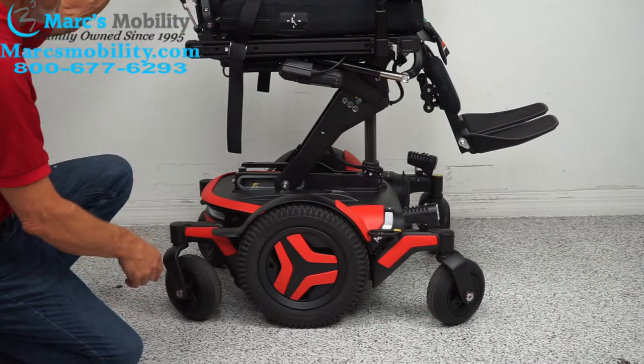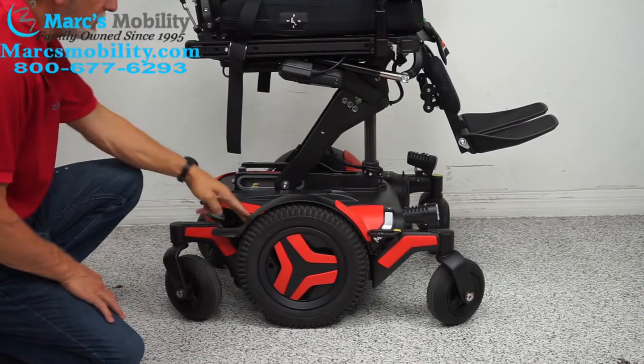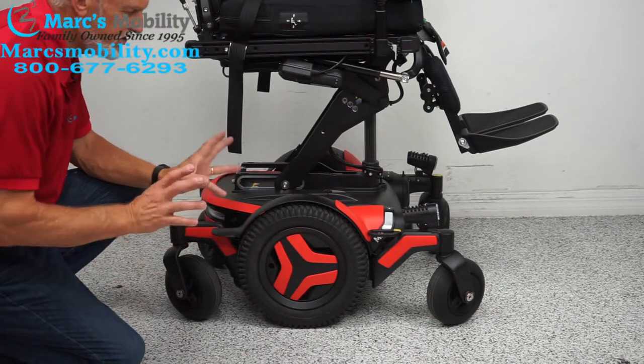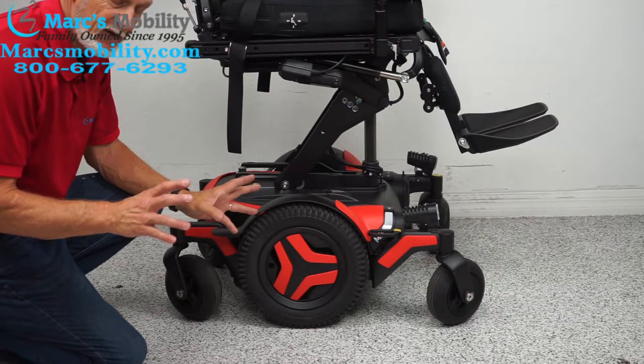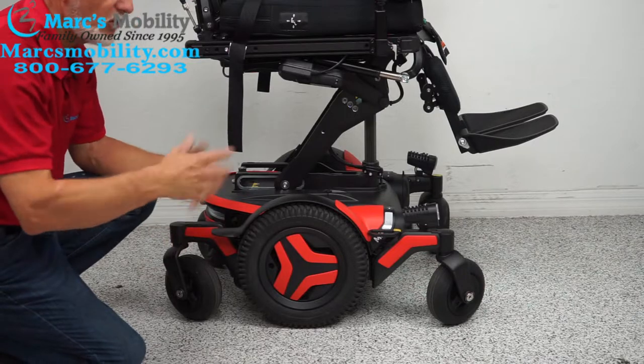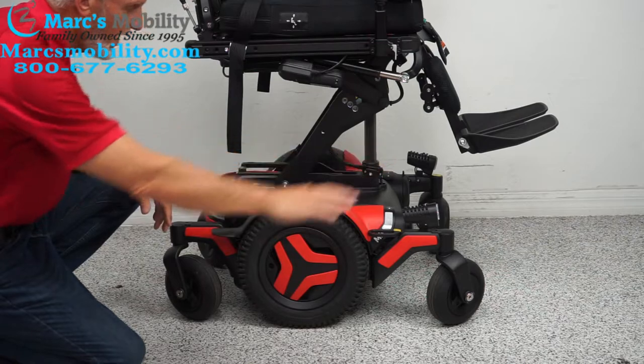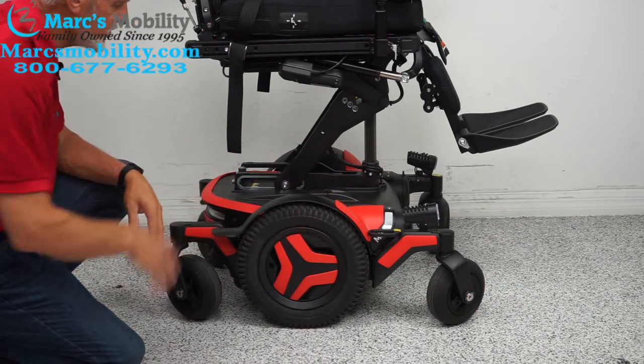There's suspension back here — you can't see it, but you can see the fork moving. There's a huge suspension back in here. This chair weighs about 425 pounds, so with the weight of the chair and a 200-pound user, that's over 625 pounds of weight. That's why you get such a good ride — it feels like you're on a cloud with these chairs.